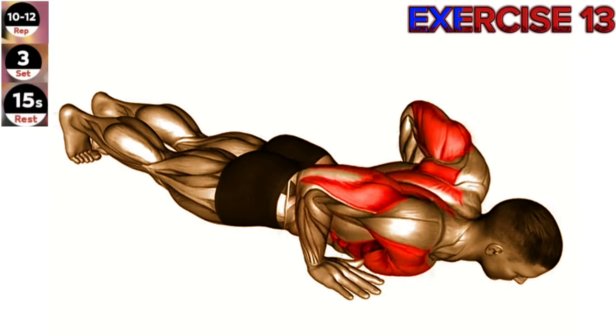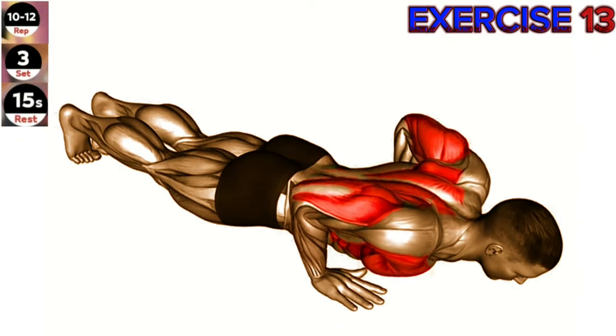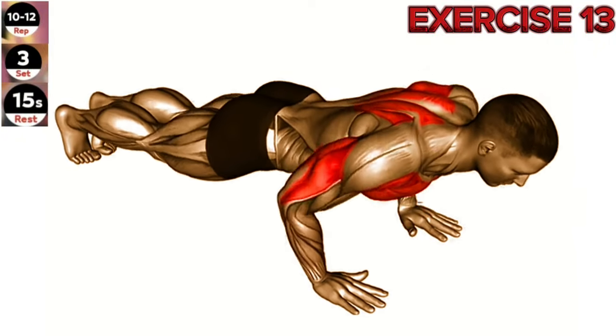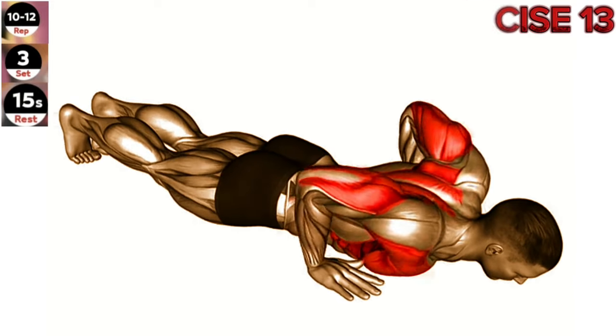Exercise 13: Hands release push-up. Focus on maintaining a strong and stable core throughout the exercise. Keep your body in a straight line from head to toe. Start in a high plank position with your hands slightly wider than shoulder width apart.